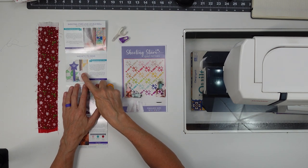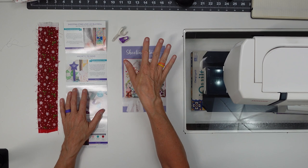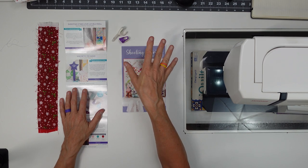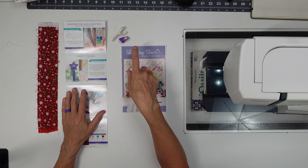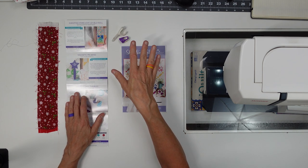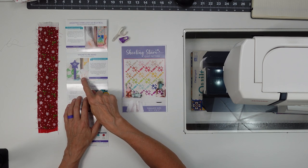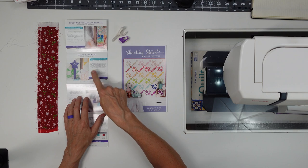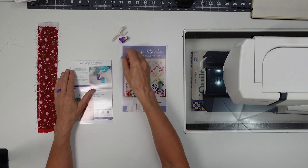The first thing I got was this Gypsy Quilter Magnetic Wand. I gave this to my mom — she uses pins and I use clips. She uses this all the time. I was just down there the other day and it's sitting right by her machine. She was going to use it to pick up metal decorations off her floor from decorating the Christmas tree. So this works great and she really likes it.